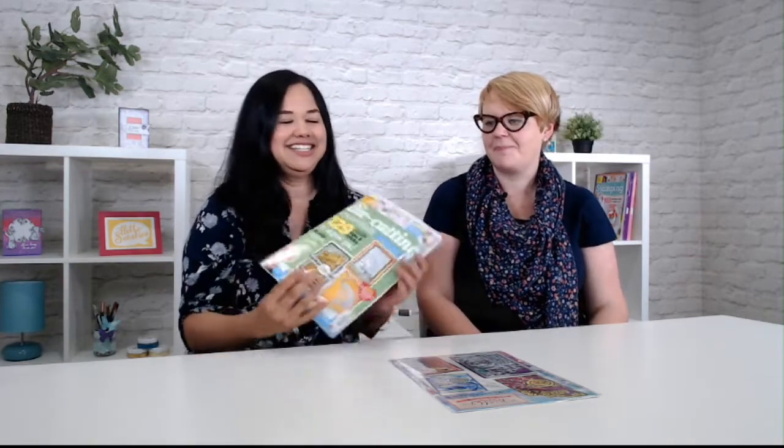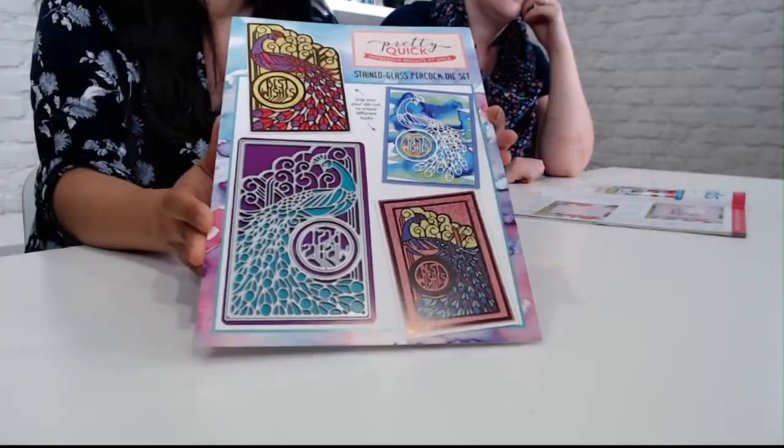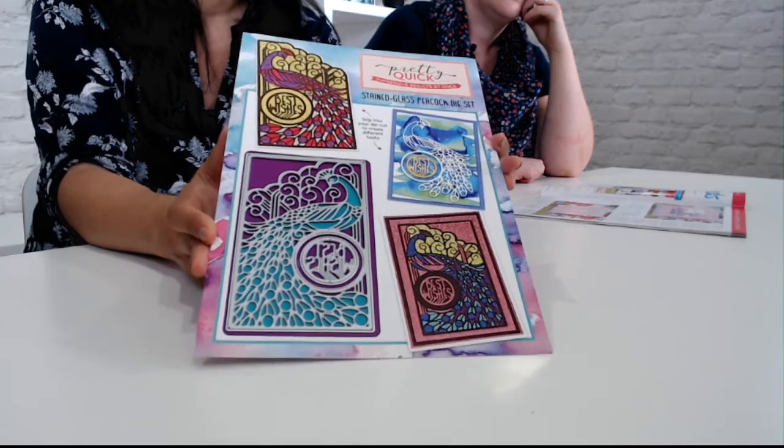We are here not to talk about the weather — we want to talk about the latest issue of Die-Cutting Essentials, which is issue 38. And here it is. The issue, along with the gift that's included. So the gift this time around is a two-piece die set from Pretty Quick and it's a gorgeous stained glass peacock die.